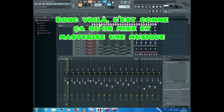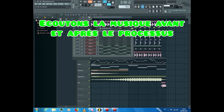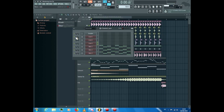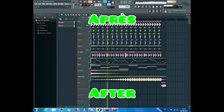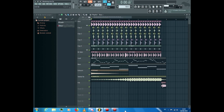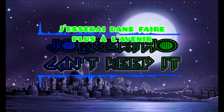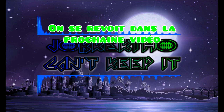So yay, that's how you mix and master a song. Let's hear the song before and after the process. I hope you learned something new today. I'll try to make some more in the future. Anyways, thanks for watching. See you in the next video.